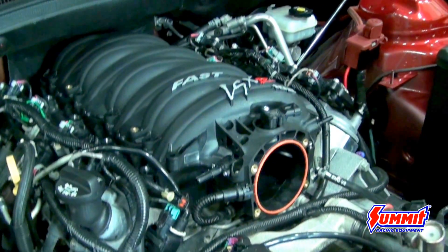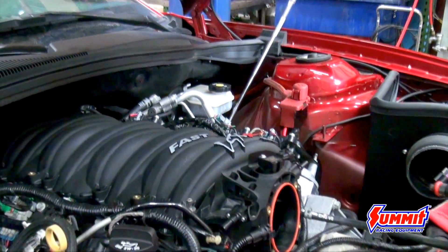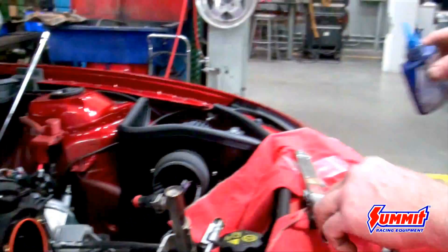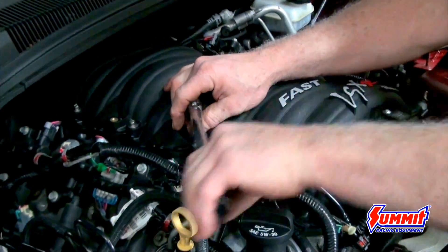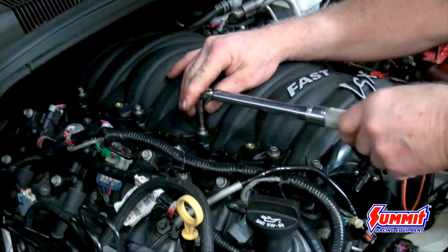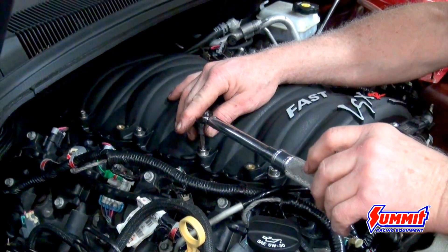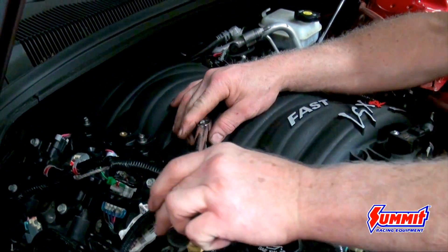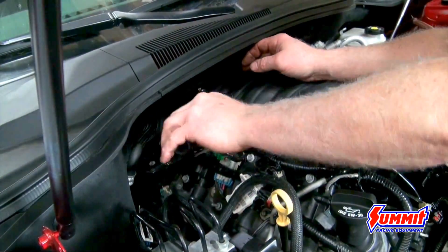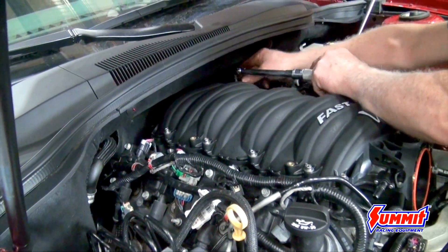Here we've got the intake set back down onto the engine. They recommend that you use a little bit of blue Loctite on each bolt. With plastic intakes, you don't tighten them down as tight as you would an aluminum intake, so that's why they recommend blue Loctite so it doesn't back off. Being a plastic intake, the torque is in inch-pounds, so make sure you use an inch-pound torque wrench. Follow the manufacturer sequence for the order they're torqued — mostly done in two steps: a lighter torque first, then the final end torque.